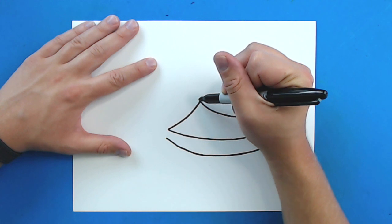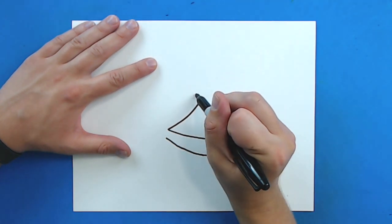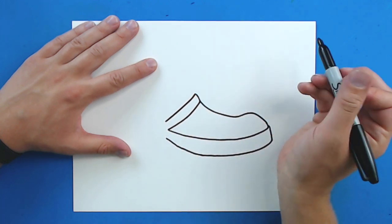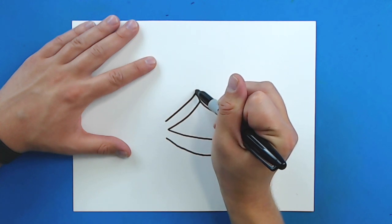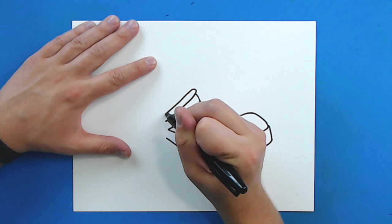Now, up here, I'm going to draw a line that's just going to go up. And then I'm going to curve this down here. And then I'm going to make a line that just kind of curves up and then sweeps down like this.